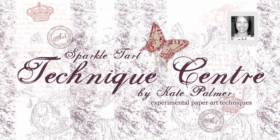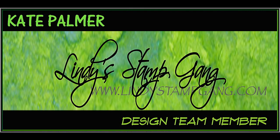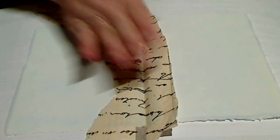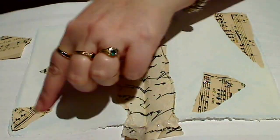Hi, you're listening to Kate Palmer from Sparkletart.com. Today I'm going to show you an interesting technique which uses starbursts over textured gesso. Now, I'm making a journal page, but you could use this on cards or scrapbook pages or pretty much anything really, so it's really versatile.